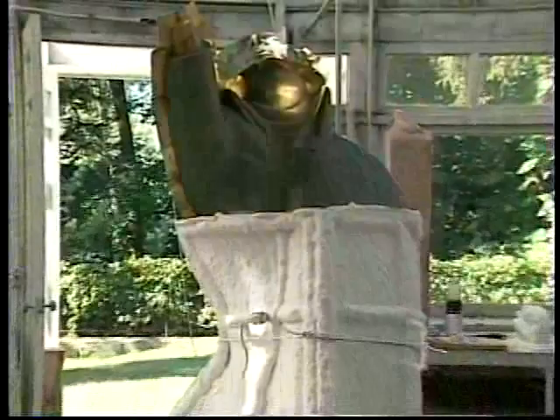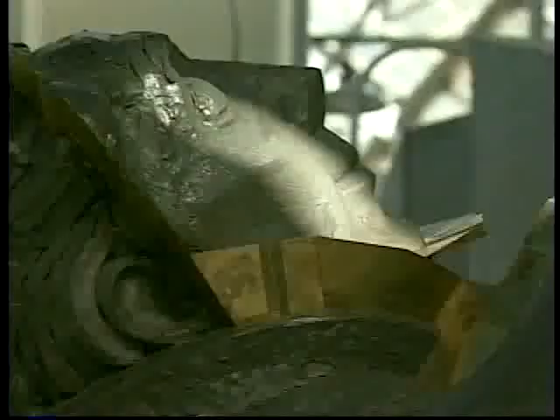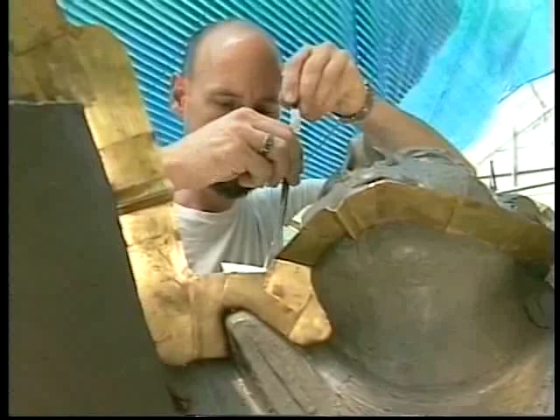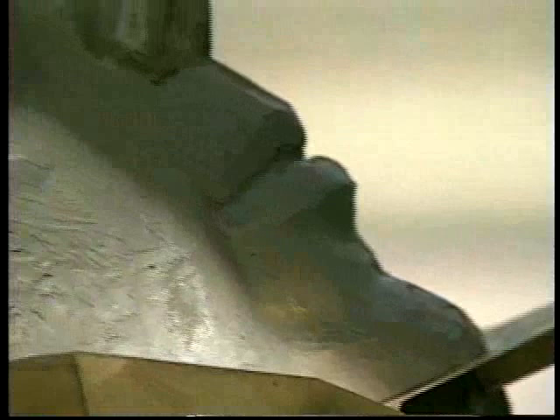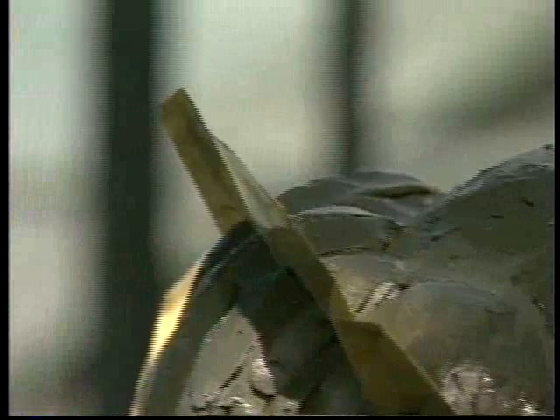The unique shapes of the various parts of the model require unique solutions to those challenges. A case in point is the poet's right jaw. It was necessary to pour a separate piece mold between the shims and the face. Again, it was keyed and shellacked to ensure a proper release from the adjacent mold. After all the details are tended to, the final piece molds can be cast.